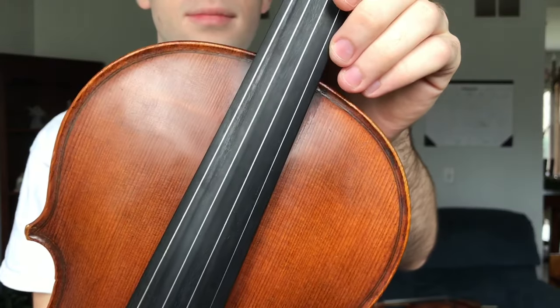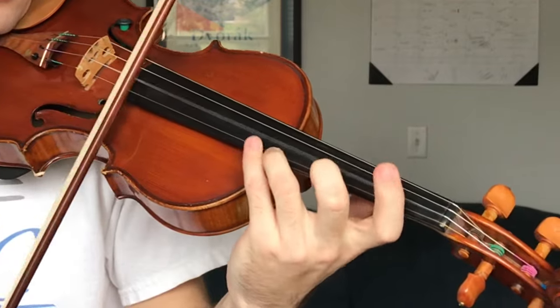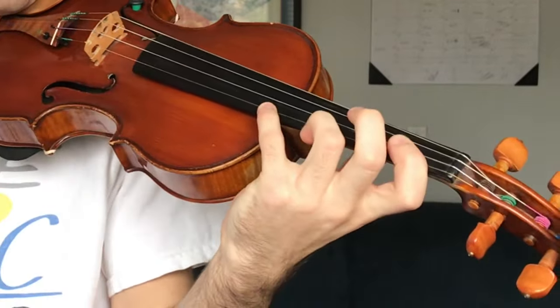By now you've probably noticed the pattern that basically everything on viola is a lot bigger. That includes the fingerboard, which means that violists have to stretch their fingers a lot more. When I'm playing tenths on the violin, this is how much my hand has to stretch. On the viola, tenths are an entirely different challenge.